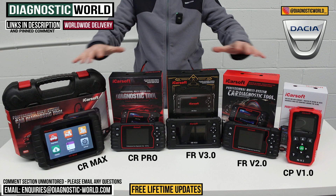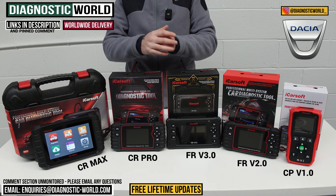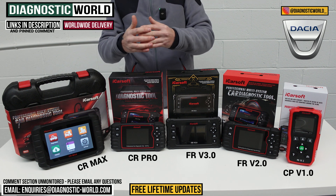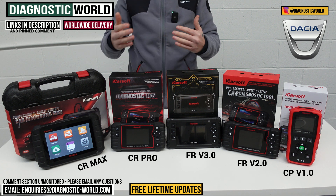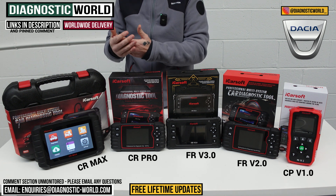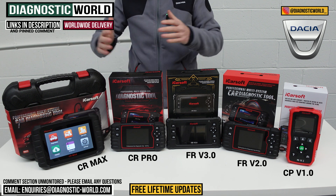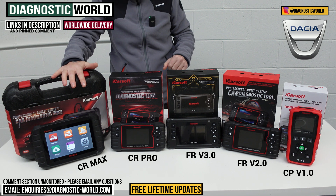One thing to mention is that you will get free lifetime updates for all of these tools. Some other manufacturers like Xtool and Autel will allow you free updates for the first year or couple of years, but after that you need to pay — sometimes 100 to 150 pounds per year just for updates. With these tools you get free updates for life, and that's guaranteed.